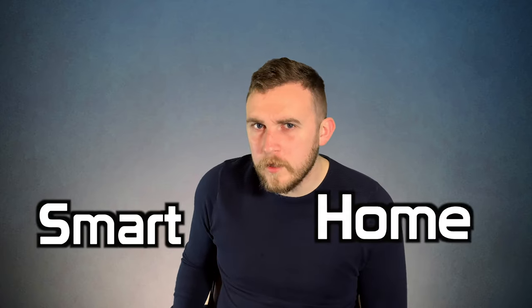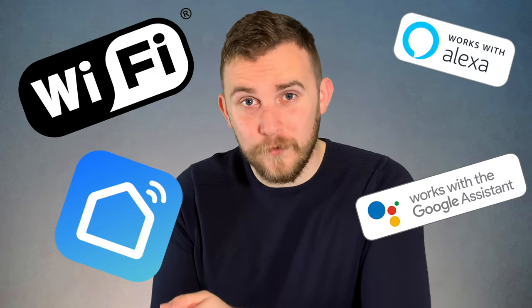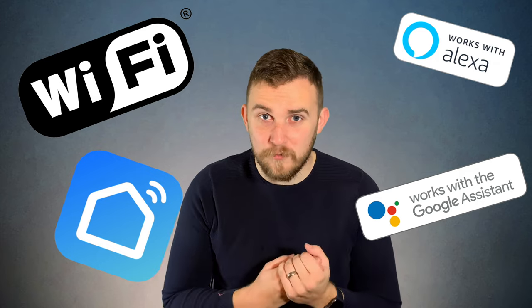Are you building a smart home? If so, you need this. Thanks to Zemi Smart for sending me this device. This is a motor that connects to your blind cords and pulls the blinds for you. The best part of this device is that it is Wi-Fi enabled, which means you can control it through your phone, through your Amazon and Google voice assistant, as well as the remote in the box.